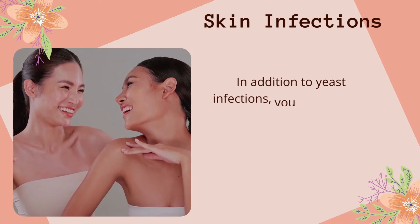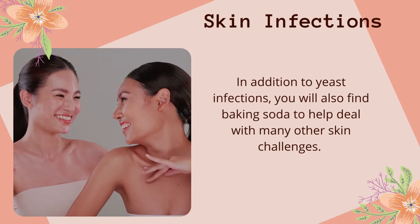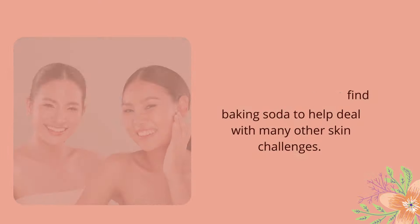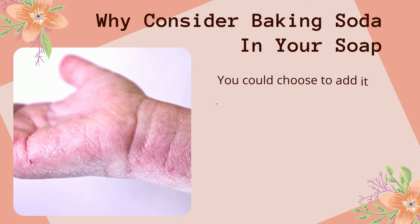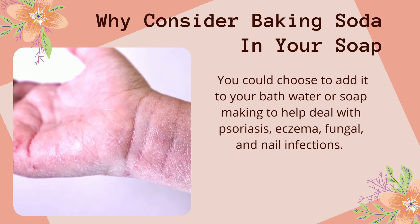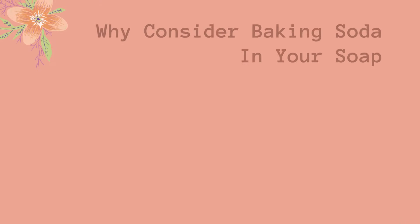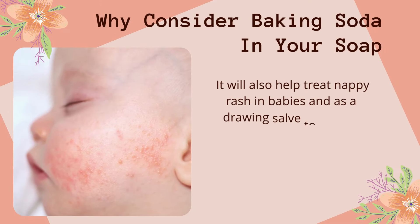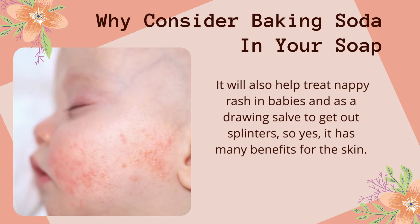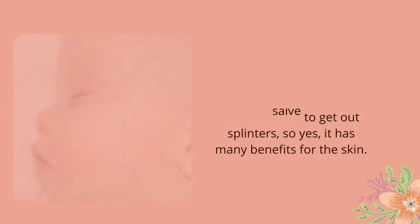Skin infections. In addition to yeast infections, you will also find baking soda helps deal with many other skin challenges. You could choose to add it to your bath water or soap making to help deal with psoriasis, eczema, fungal, and nail infections. It will also help treat nappy rash in babies and is a drawing salve to get out splinters, so yes, it has many benefits for the skin.